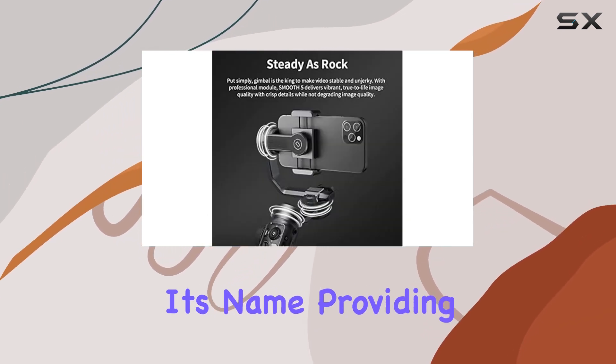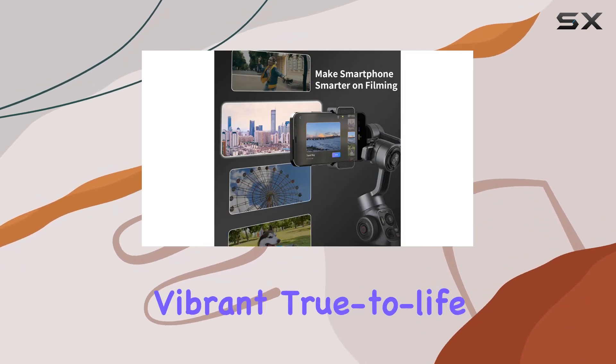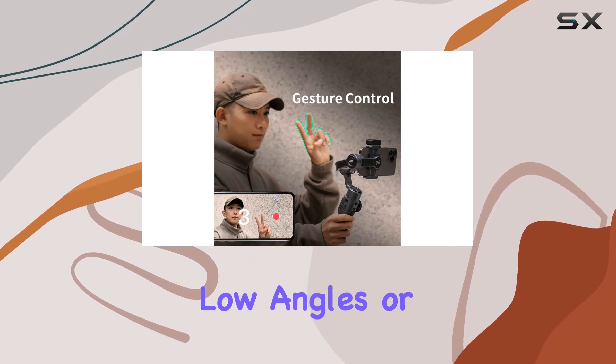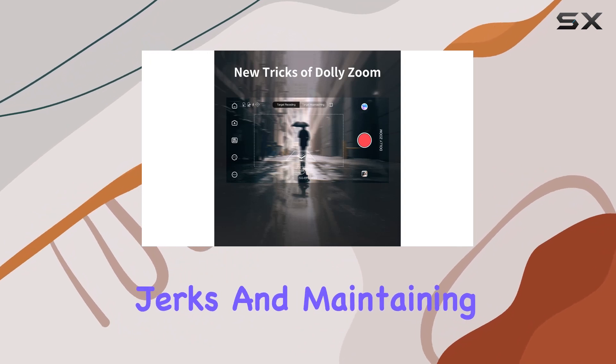The Smooth 5 lives up to its name, providing rock-steady stabilization for your videos, resulting in vibrant, true-to-life image quality with crisp details. Whether you're shooting in low angles or super-wide perspectives, this gimbal is your go-to for eliminating jerks and maintaining stability.